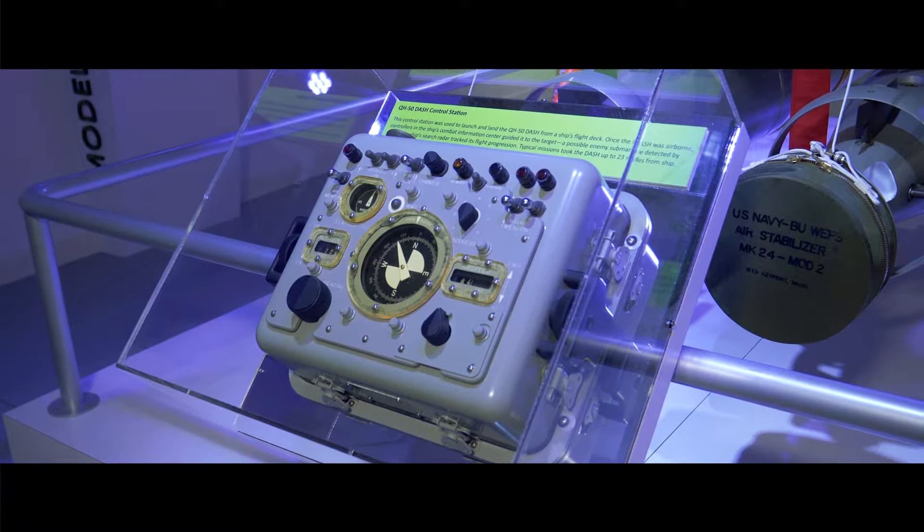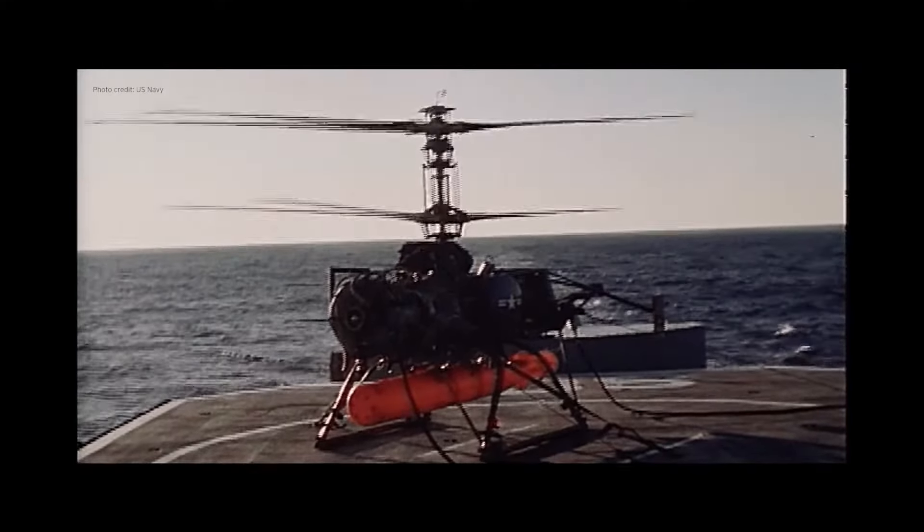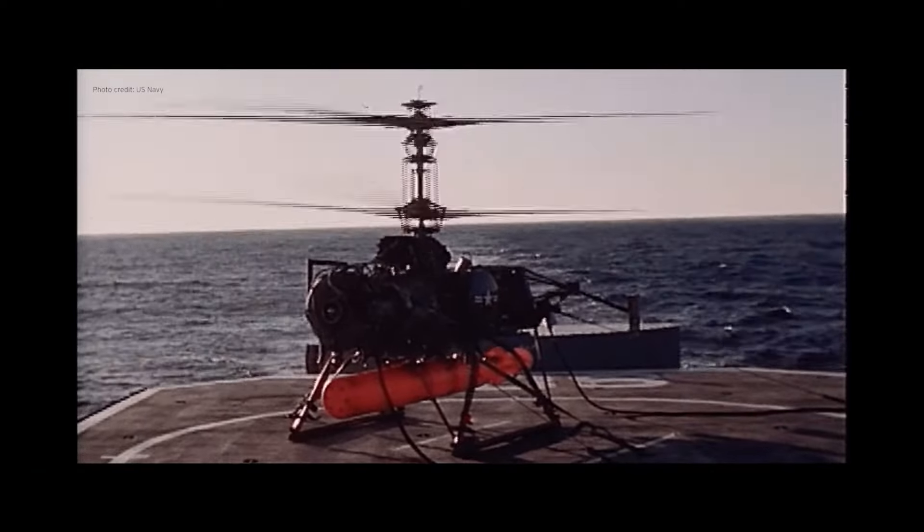The DASH was remotely controlled from the ship — first by a drone pilot on the deck, and then transferred to a drone pilot in the combat information center inside the ship. Controllers could fly at any time of day, in any sea state, in any weather, without risk to the controlling pilot.